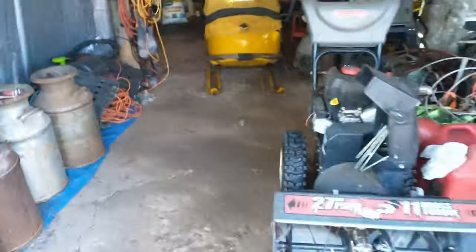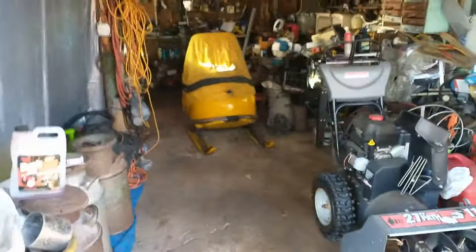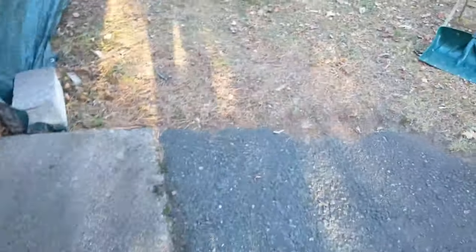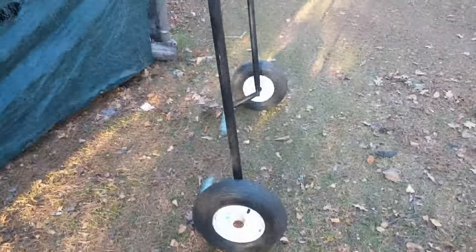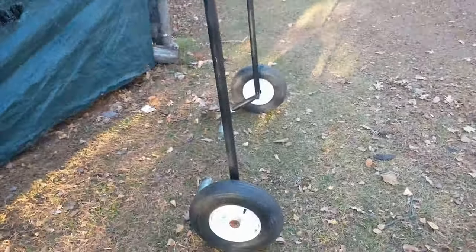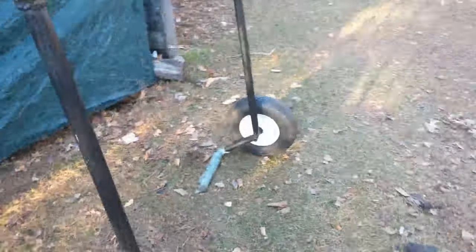Getting ready for snowmobile season. Got the garage cleared out, got ready for the snowblower. This thing makes it so much nicer for moving the snowmobiles.